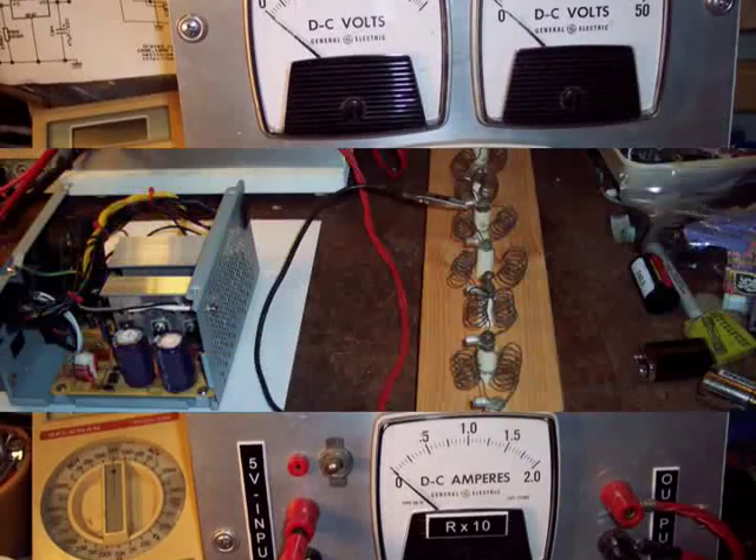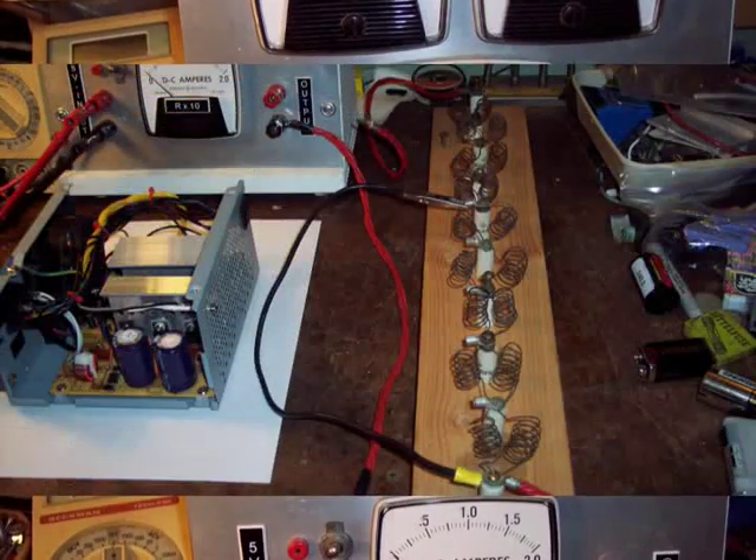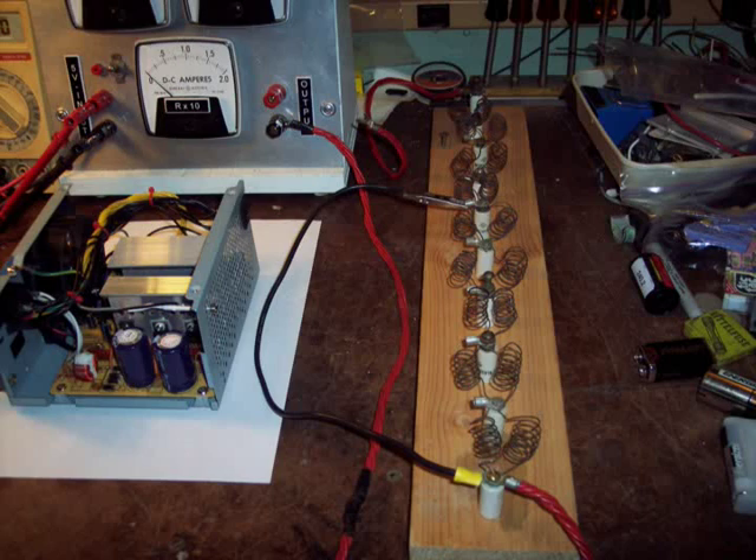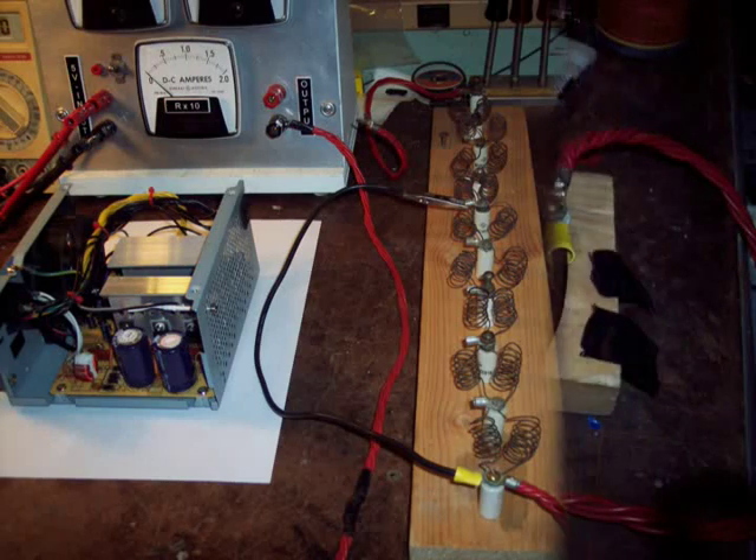Loading the 12 volt supply requires a huge power resistor. These coils of nichrome wire put the supply to work. By tapping different sections, the load can be varied from 5 amperes to 20 amperes.